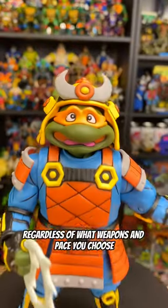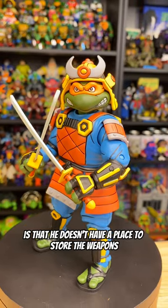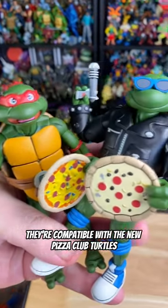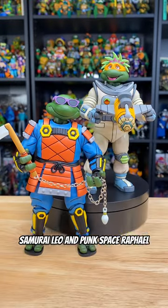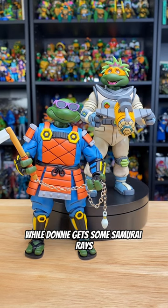Regardless of what weapons and face you choose, they're all going to look good. My only negative for this figure is that he doesn't have a place to store the weapons. You can disassemble all the heads in this pack to swap around expressions, and of course they're compatible with the new Pizza Club Turtles and the Punk Disguised Turtles. So who's to say this can't be Punk Samurai Leo and Punk Space Raphael?